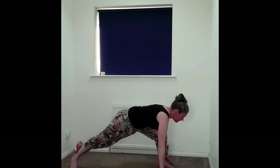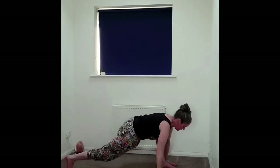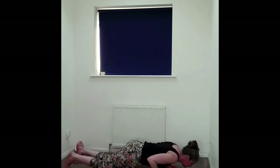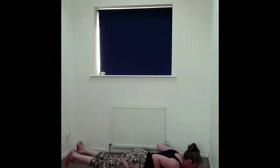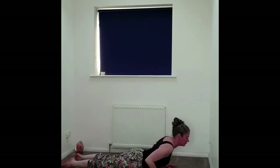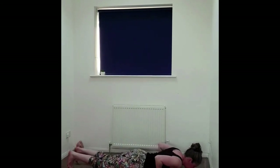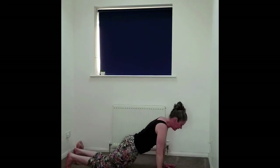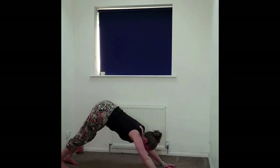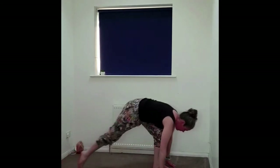Releasing, we're coming back into that runner's lunge, framing that left foot. We're coming into a flow — stepping back to our plank, knees, chest, chin, releasing the front of the body down. Untucking the toes, in your own time coming into your cobra — being mindful of the lower back. Exhaling, releasing down, coming up onto the knees or plank — downward dog. Looking to the top of the mat, walking, stepping or hopping, feet to the hands, forward fold.